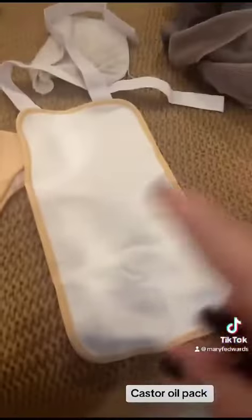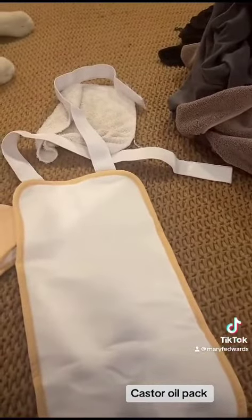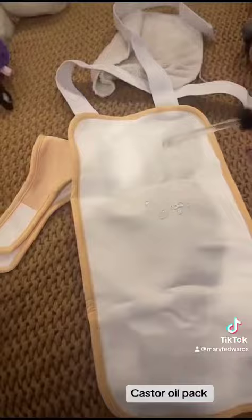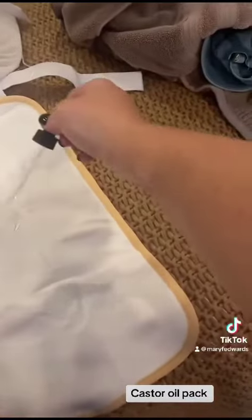For wrinkles or smaller areas, you want to use the smaller pad. You're going to lay it flat and then apply the castor oil directly on the pad. I have my dropper and I'm going to do a little more than that.